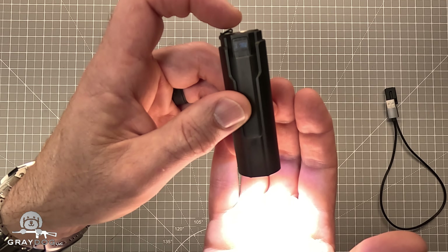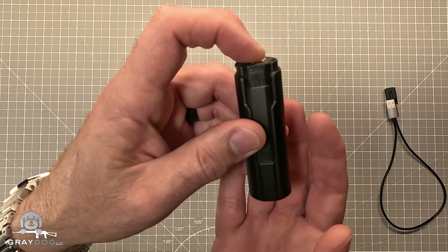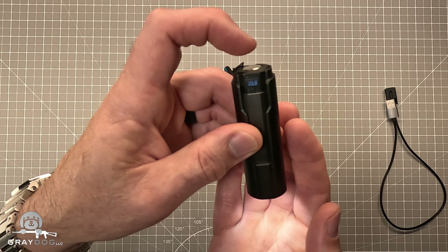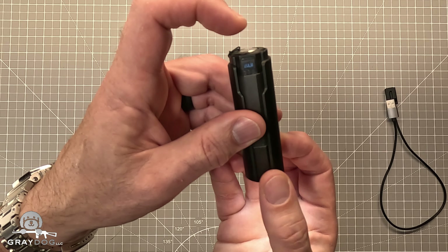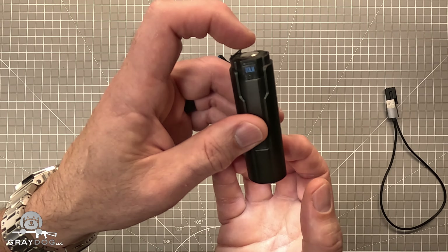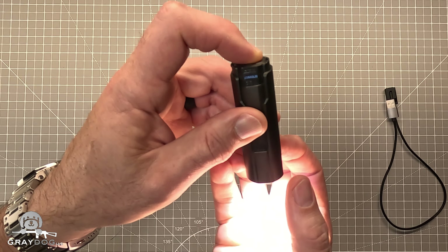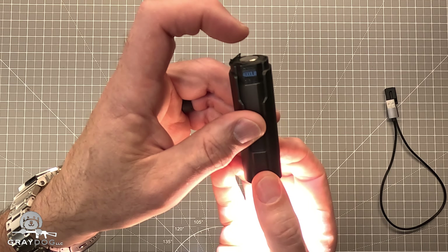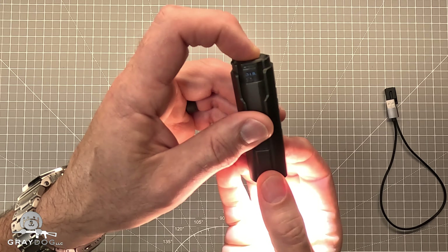It doesn't stay at 4,000 lumens very long because it's super, super bright. If you single-click it turns off. For strobe, you double tap when you're in the highest mode, and then double tap again to come back out of it.